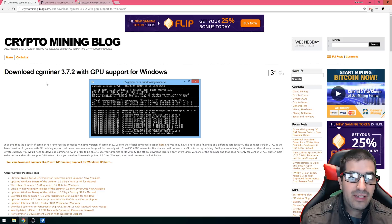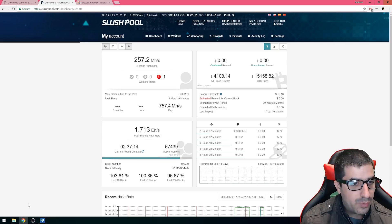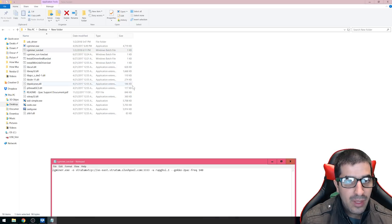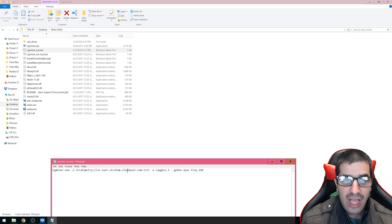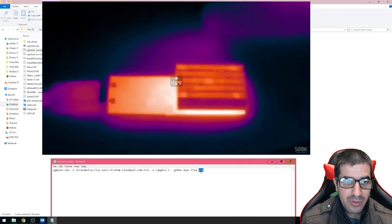Once CG Miner is downloaded, you're gonna go to Slush Pool and create a username, your own username and worker ID. Then after you have that, you open the software and you'll be able to change the .bat file to specifically the Slush Pool address, the user ID, and the sub-user — that's basically the worker name.